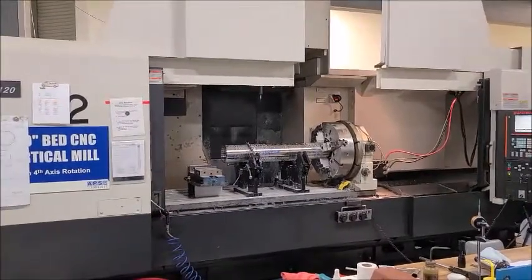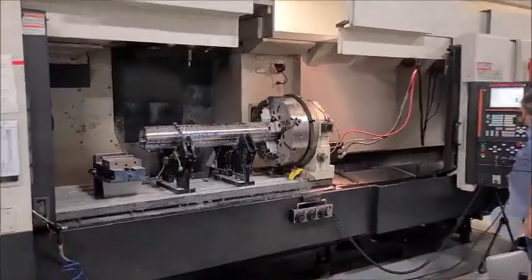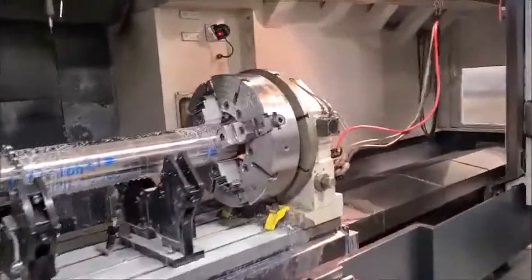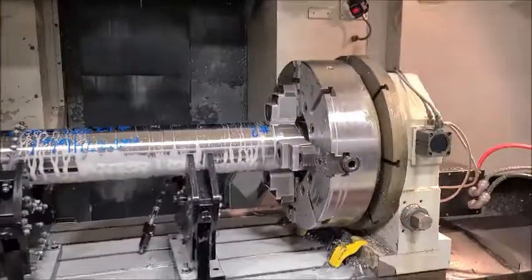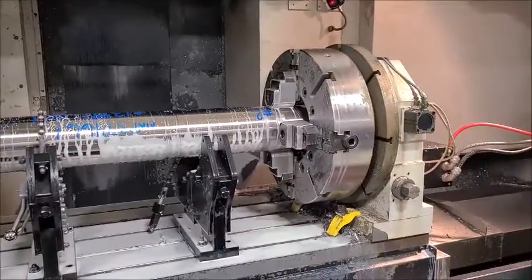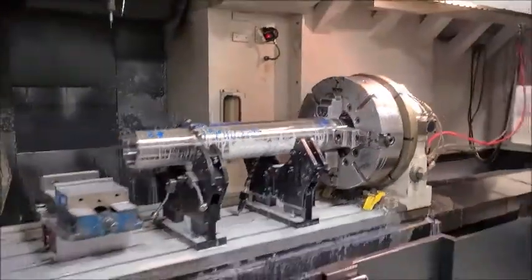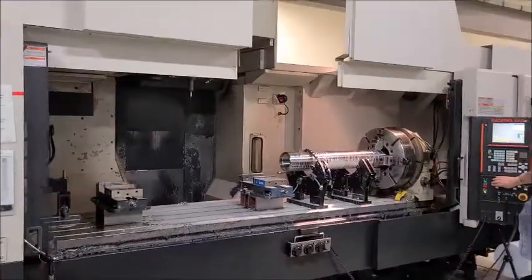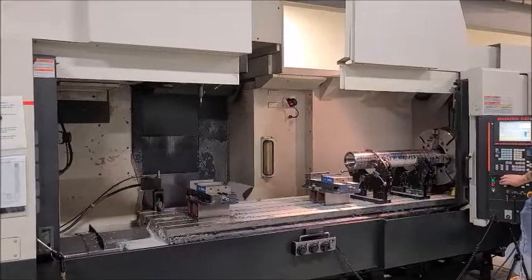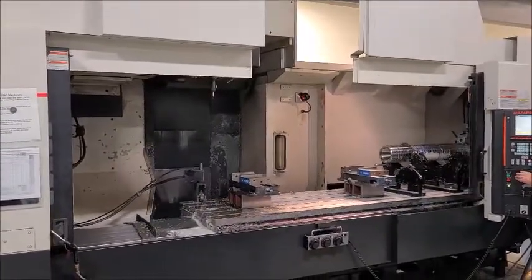This is the Mazak MTV 815-120. It's got a Mazatrol 640M control, 4th axis, and a Renishaw Sharp Probe. It has 120 inches of travel.